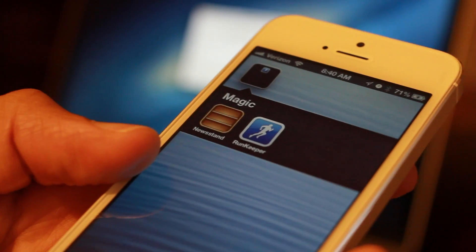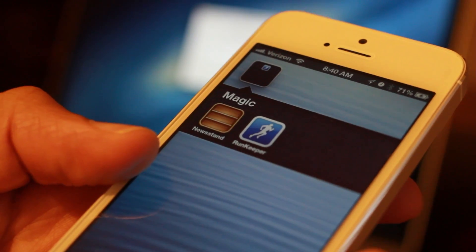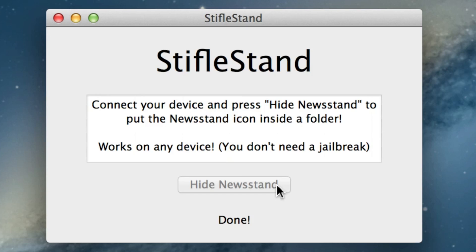So that is StifleStand — it's available coming soon from Filippo Bigarella. Stay tuned to iDownloadBlog, we'll have more details. Let me know what you think in the comment section. This is Jeff with iDownloadBlog.